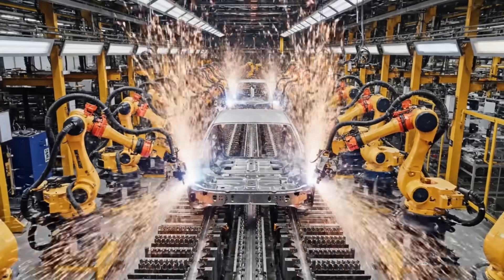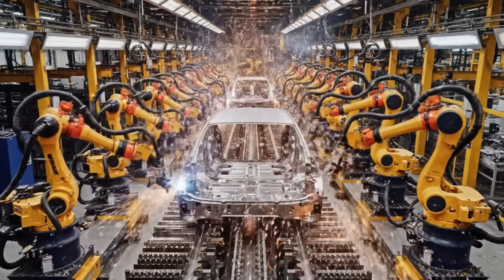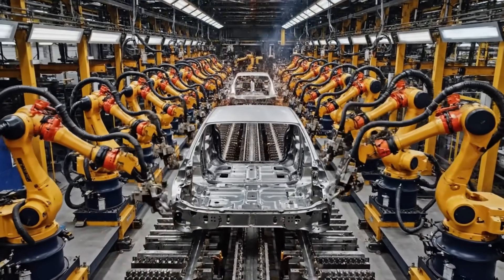Welcome to Bodyshell Welding Station 1. Here, 20 robotic arms perform a coordinated industrial ballet, welding the floor pan to the side panels.